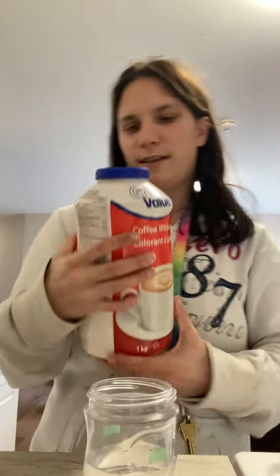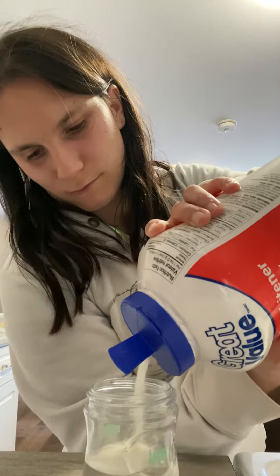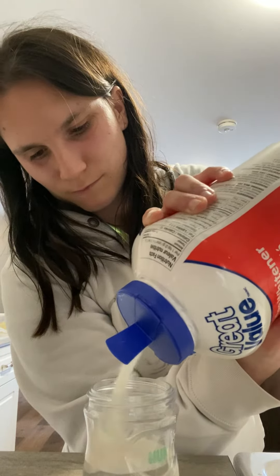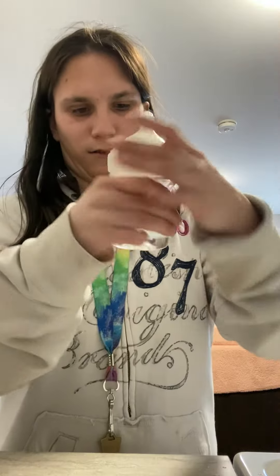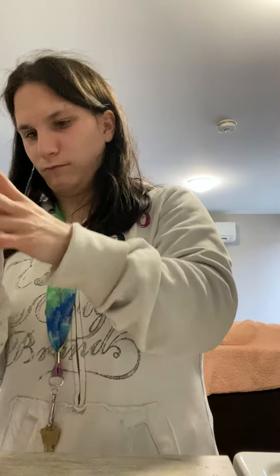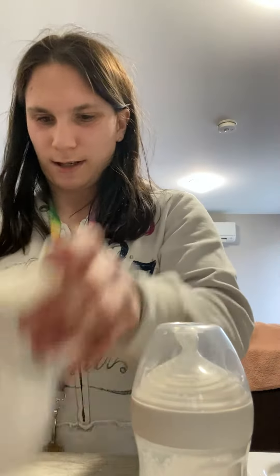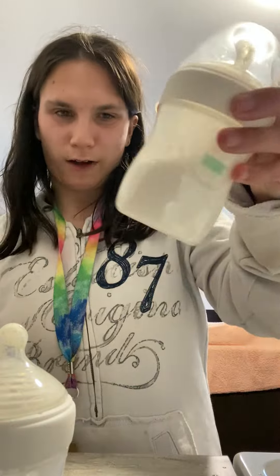Bottle number three is coffee whitener. There's a little spout here I'll just use. It's kinda like formula. Just shake it up. And there's your three bottles: the cornstarch bottle, lotion bottle, or the coffee whitener.